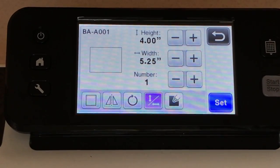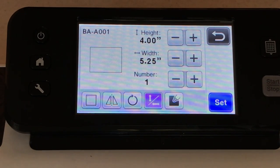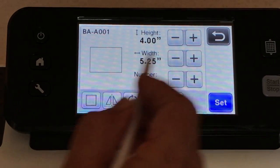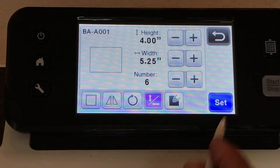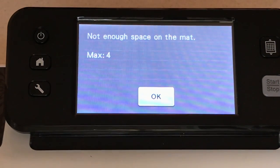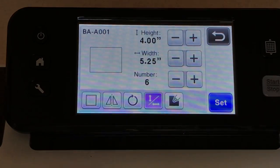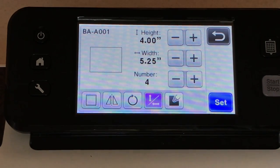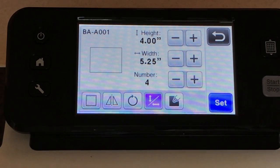I always do my width first, which is 5.25 — this is a typical card base. I always make four of them because I know four will fit on here. A little trick: if you're not sure how many will fit on the mat, pick a ridiculous number like six, hit Set, and it'll tell you you can only fit four. I like using that trick whenever you're not sure how many things will fit on the mat.